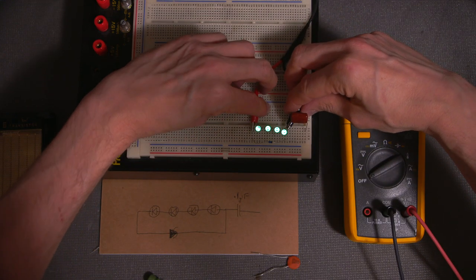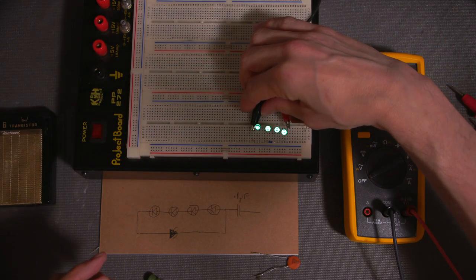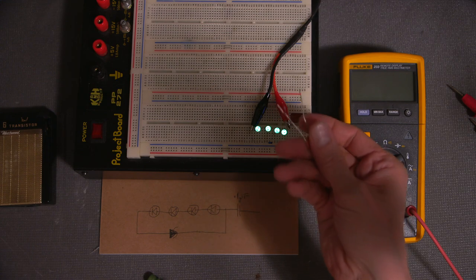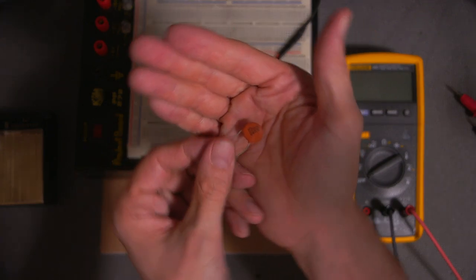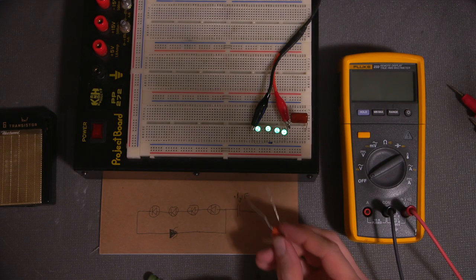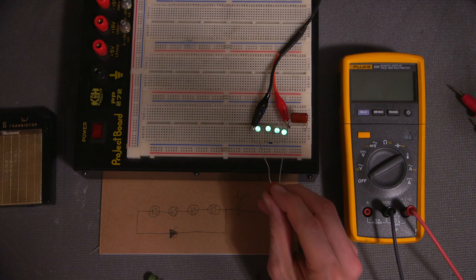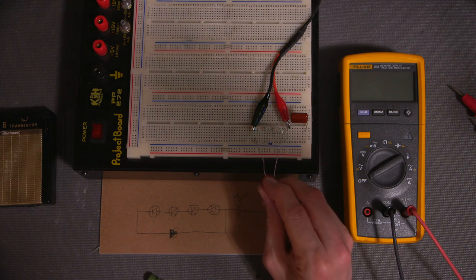I can reverse the leads because we are dealing with RF. I can take this 0.01 microfarad capacitor and put it across this diode — and watch what happens to the LEDs: they go out. So basically I'm just shorting the signal out with this capacitor.